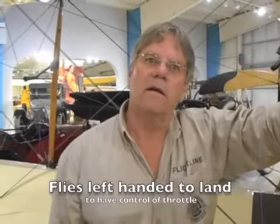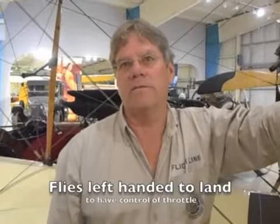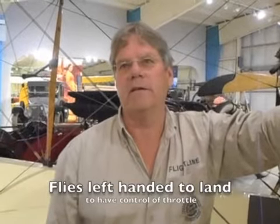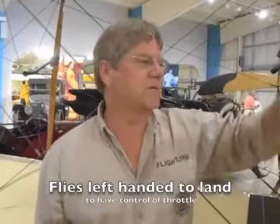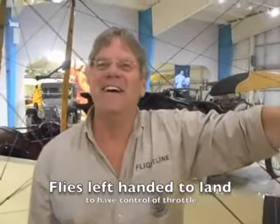Do you fly it left-handed then? Well, you pretty much have to when you're coming in — you want throttle available. But for the most part I was flying it right-handed, around and around, with an arm resting right here. When I came in though, I had to fly it left-handed.